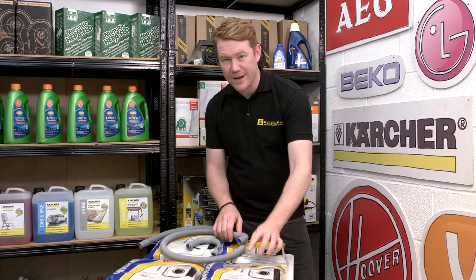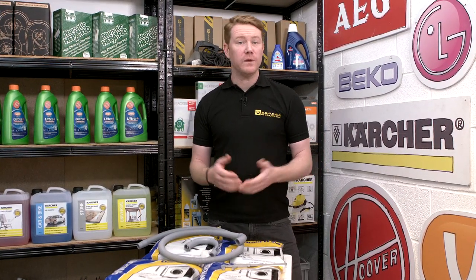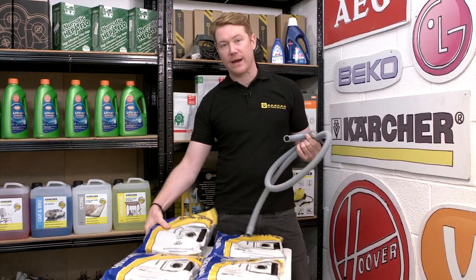These hoses are a great economical alternative to the manufacturer's original, or if you need a longer hose when installing your appliance. Safety first — always disconnect an appliance before carrying out any work.